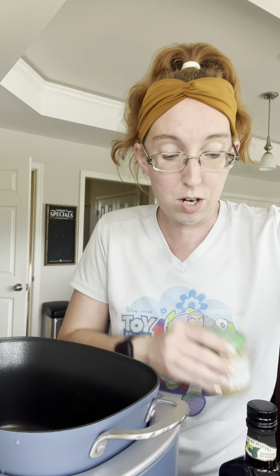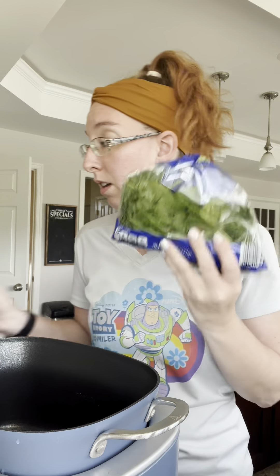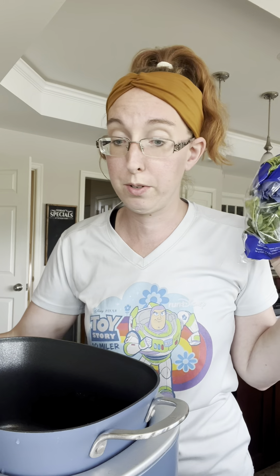Salt, pepper, we need some sundried tomatoes, some garlic, some olive oil, some spinach, and some cream. And then if you like cheese, you want to add cheese — some people don't like cheese. We're going to add some Parmesan cheese on top, but that's still in the fridge.